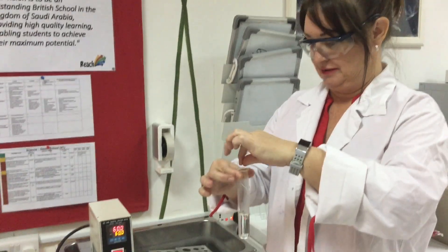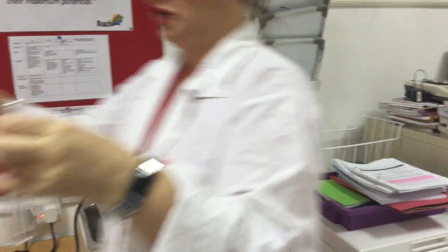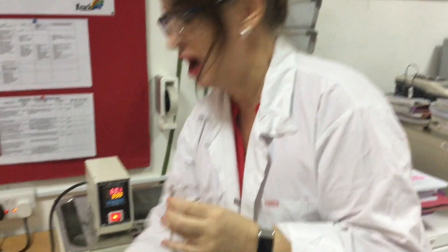I'm going to pop that inside there. It's a little bit tricky because it will go all the way in. Make sure it's fully submerged — I'm going to use some tweezers to make sure it goes down all the way. Now I'm going to start timing. I'm going to leave it in there for four minutes.